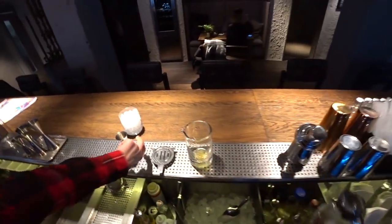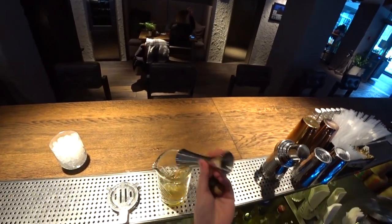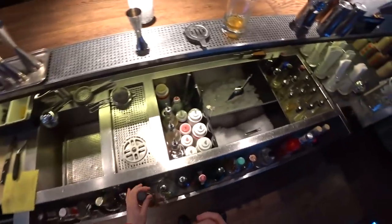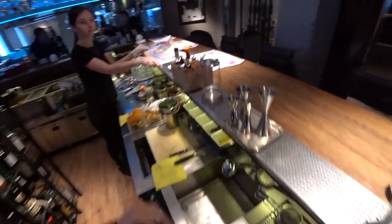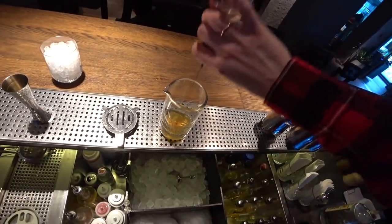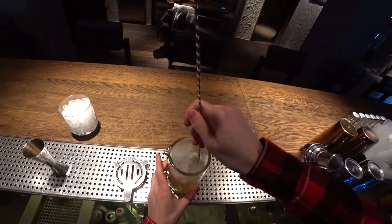We also need a bit of honey. Next ingredient is bourbon whiskey — this bourbon was infused with bacon using the fat wash method. And of course we need a little bit of Angostura bitters, just a few drops. Then add ice and let's stir it.